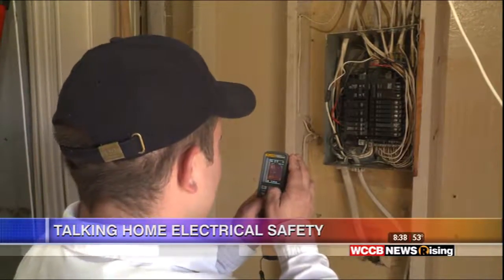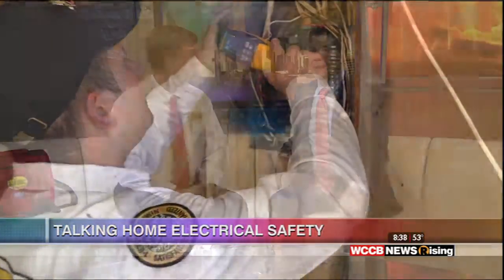If your power bill is kind of creeping up, let us come in and check it. You can call us at 888-823-3060, or go to our website, MrSparkyCharlotte.com. Google us — we're on the web, we're everywhere, you can find us. We have technicians all in the Charlotte market; they dispatch from home, so you may have one in your neighborhood.